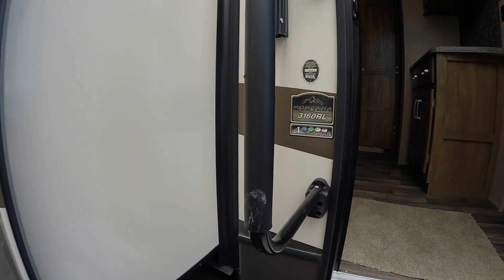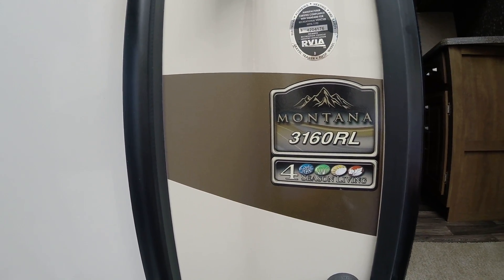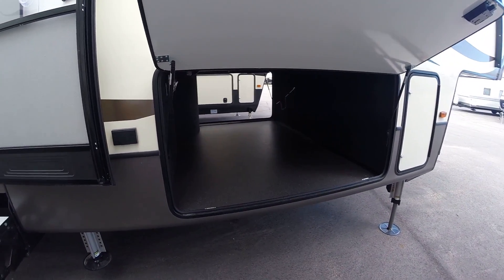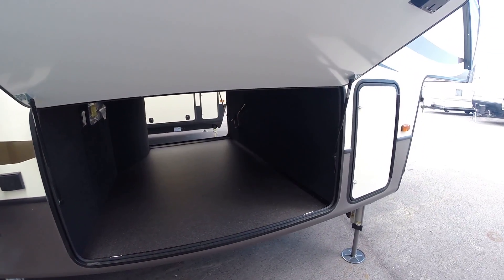Hey, this is Chris over at Camping World here in Saukville. Today we're going to go through a 2017 Keystone Montana 3160 RL. This is a four-season living unit — the only manufacturer I'm aware of that is warranted for full-time use.